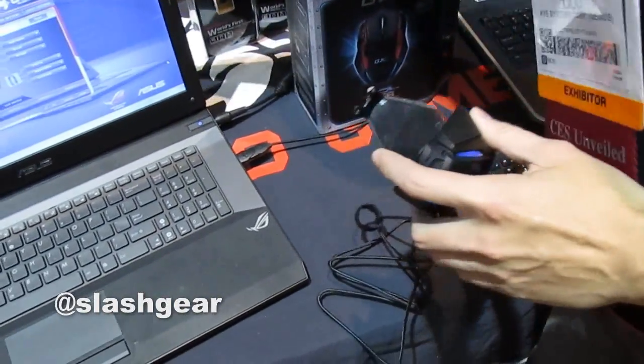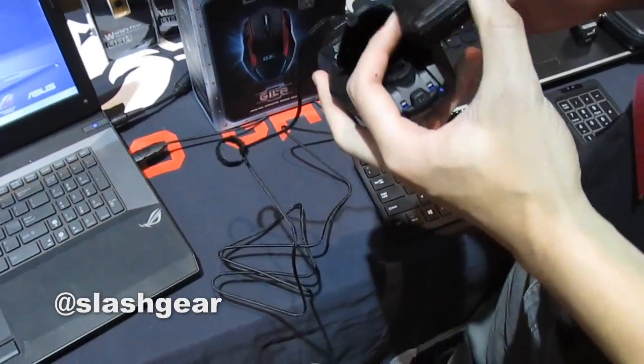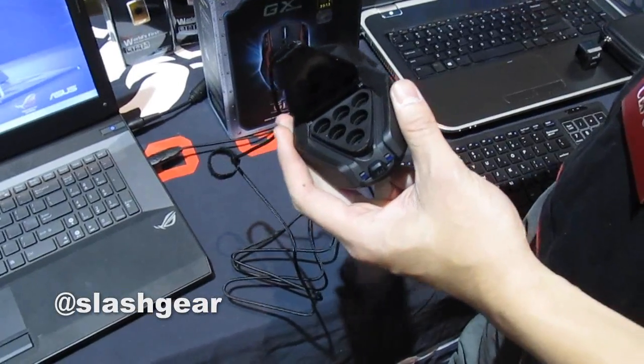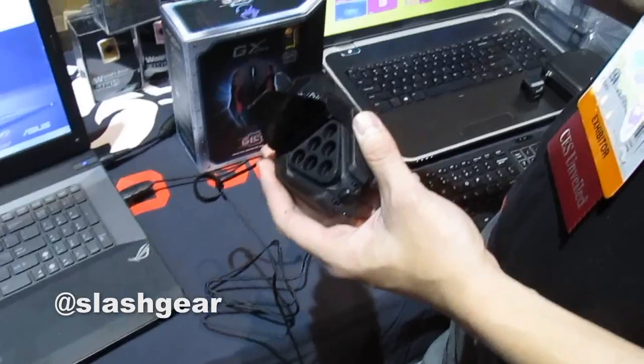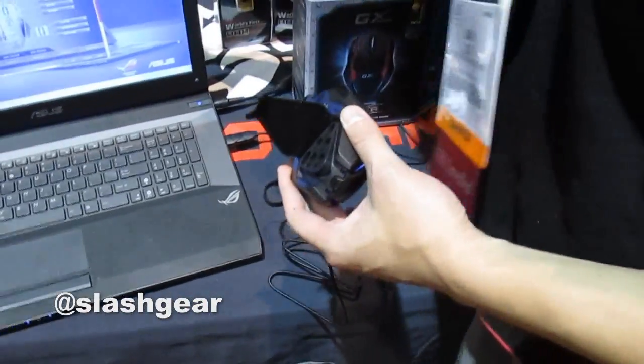There's a case to hold the weights, so whatever you don't use you can always keep in the case so you won't lose them. But it's relatively heavy to start with already.